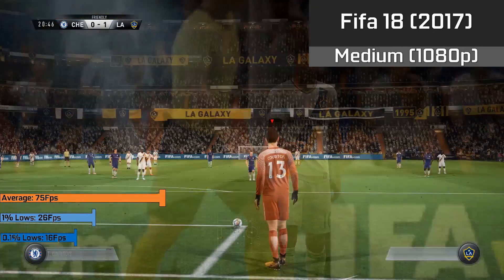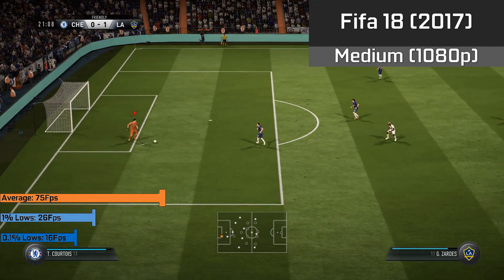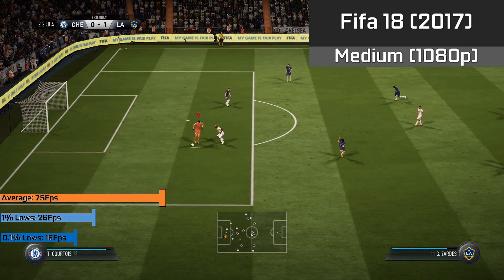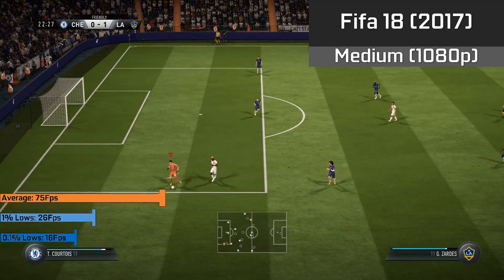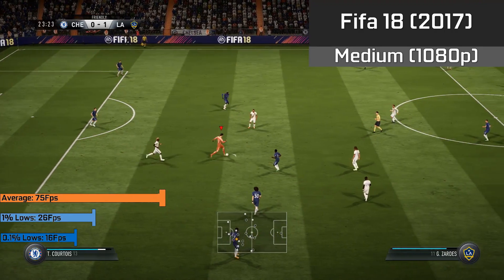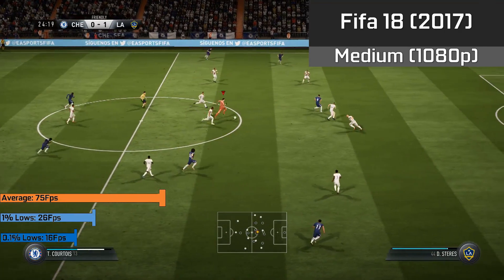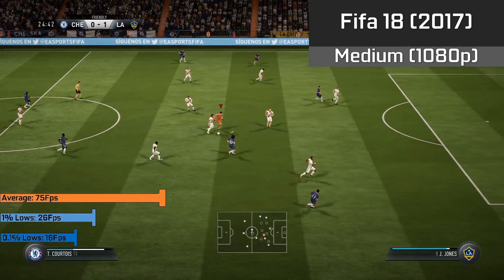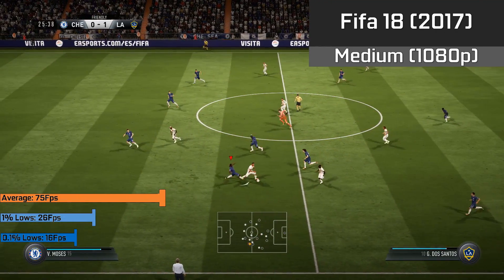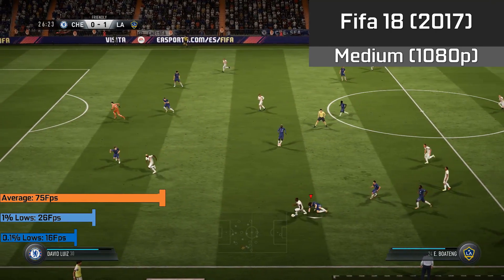However, in the most recent FIFA game, we achieved a nice 75FPS average — in fact, most of the time it was running at an even higher FPS, around 90 or so. But in cutscenes and menus, the game has a weird mechanic where it drops you straight down to a locked 25FPS, which led to our 1% lows of 26FPS and 0.1% lows of 16FPS. Still way more than playable, and you could definitely turn a few of those settings up — though I don't know why they have this FPS cap.